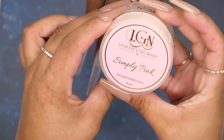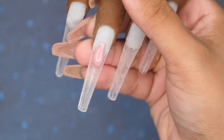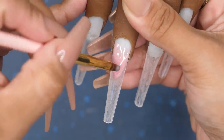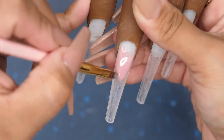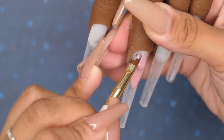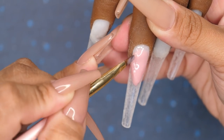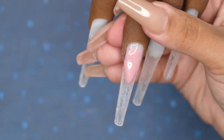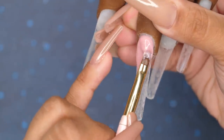Going in with my Simply Pink Hard Builder Gel, I'm going to create an extended nail bed. Starting off with the smile line portion — this is where I'll shape the smile line how I want it. I do flash cure in between before adding another layer to build up that wall and product. Normally you'd go in with your dehydrator and your rubber base, but since this is a practice hand I did skip those steps. You would normally go in with your dehydrator, your base coat, and then your hard builder gel.